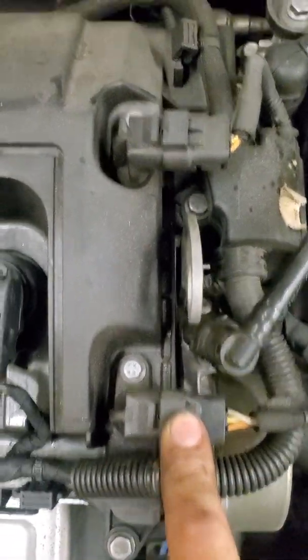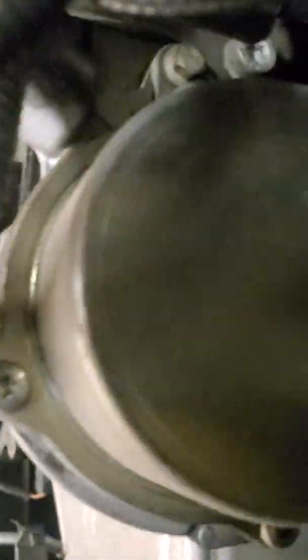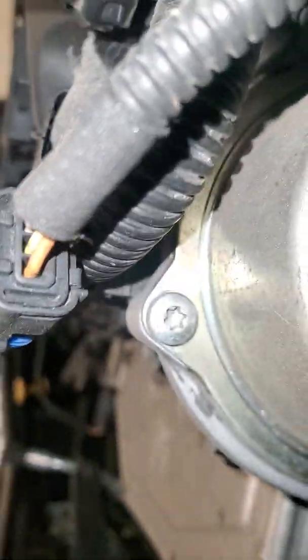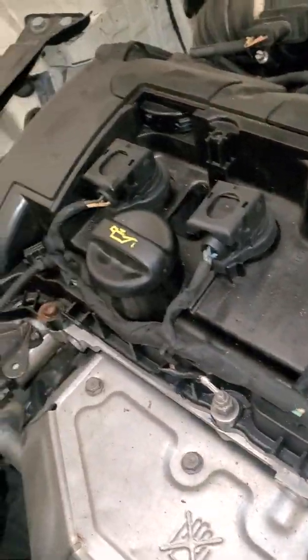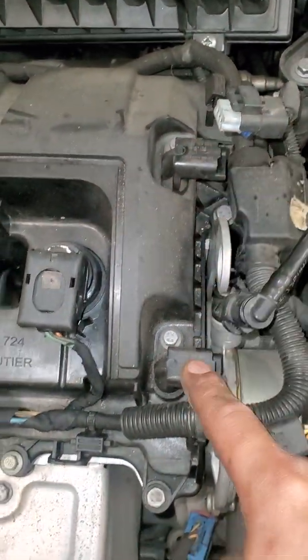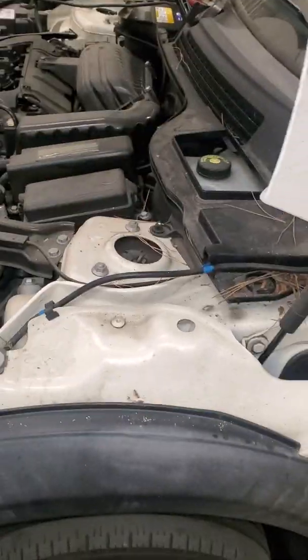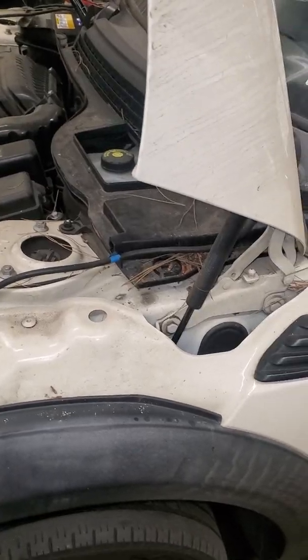Hit the ignition off. So that's going to be this sensor right here. Get some light. Alright. What I'm going to do is swap the intake sensor with the exhaust sensor, clear the fault codes, and then recheck it. If the intake side shows that it's bad, then the fault followed and the problem is in the sensor.